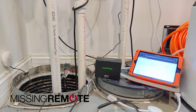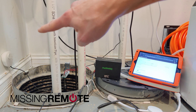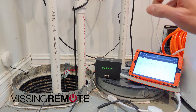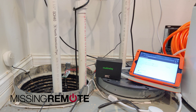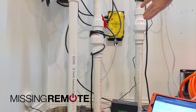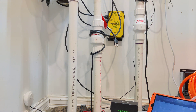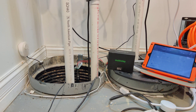Hello, this is Andrew with Missing Remote, and we are back in my sump pump pit. A while ago I did a review on that water sensor over there, and unfortunately I had another sump pump type event the other day. This time the sump pump didn't fail — this Zoller load balancer thing was the thing that failed. Everything that has caused water to come into my basement is because some Zoller product decided not to work properly, so take that for what it's worth.